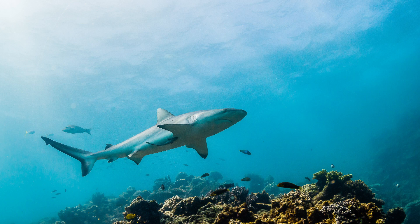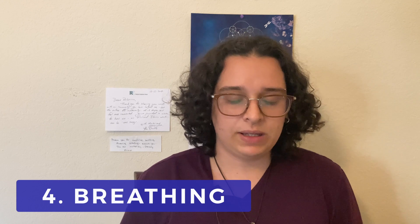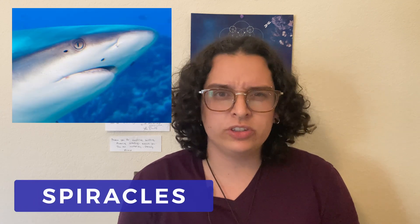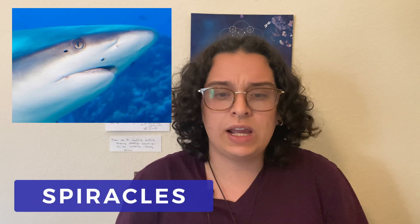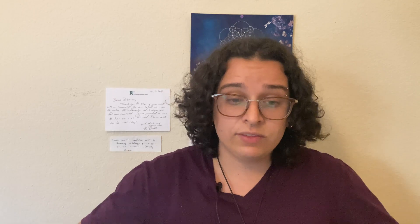Elasmobranchii also have similar systems for breathing. Many of them have something called spiracles, which are small openings behind the eye that help with breathing. They also have five to seven gill openings on each side of their head. Sharks have their gills in a row behind their head, but rays have their gills on the bottom of their bodies, specifically under their pectoral fins.